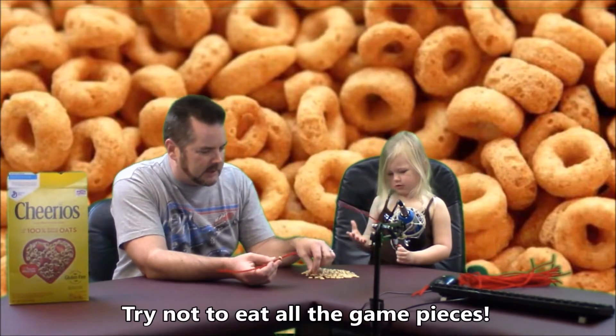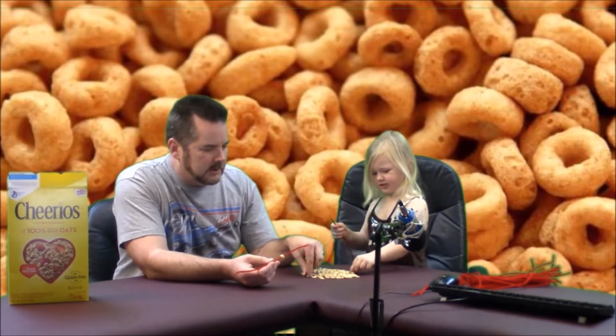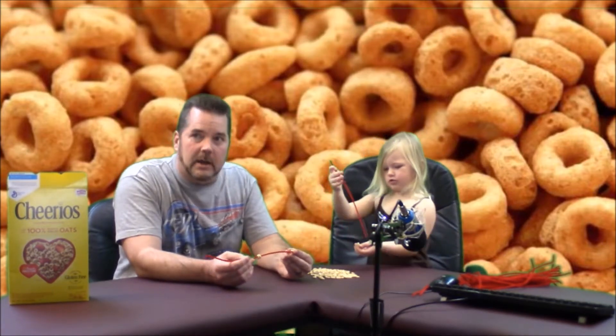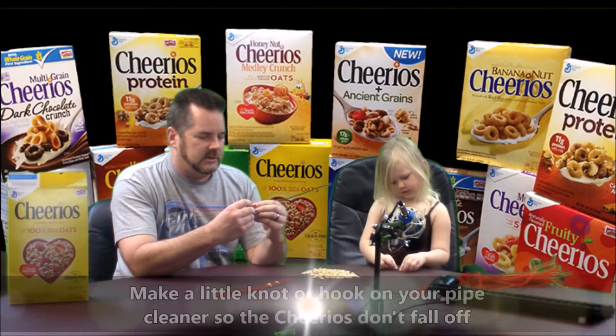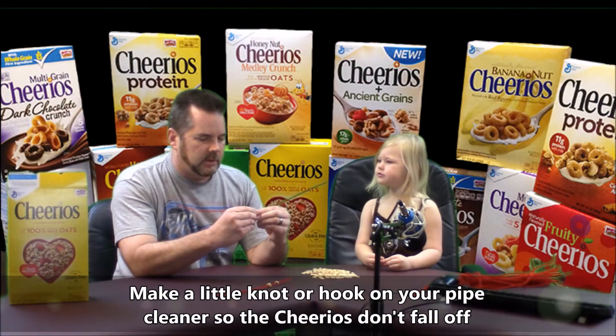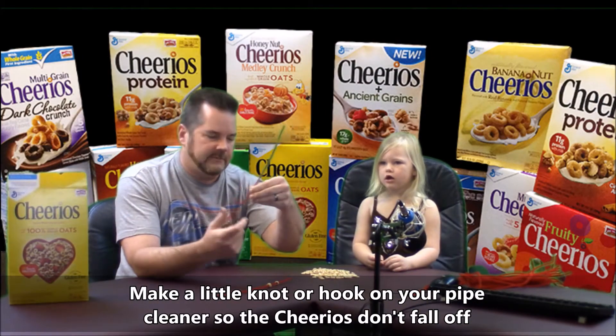All right, so let's start doing it. Are you going to win or am I going to win? I'm going to win. Daddy, can you do a knot on it so I can do my Cheerios? Oh, you want me to do a knot so they don't fall off? Here, let's do a little elbow like that. See? So a little elbow on the bottom kind of helps so the Cheerios don't fall off.